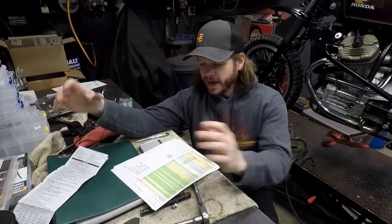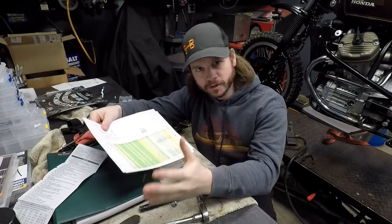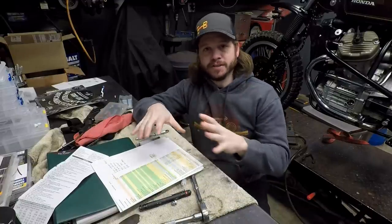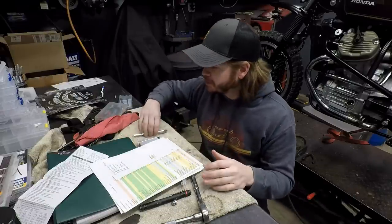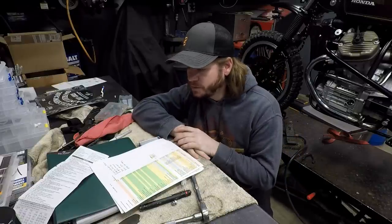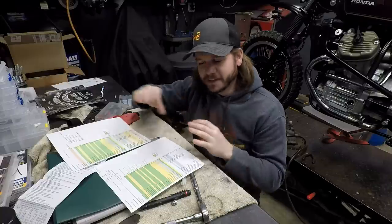Every bike I do, I keep a spreadsheet with all corresponding costs. I'm actually allowed to share this information because it's my motorcycle. The CX500 and a lot of the other bikes on the channel are customer bikes, so I'm not at liberty to divulge how much we have into them — that's personal information for the customer. This one, though, I really wanted to share the costs involved.